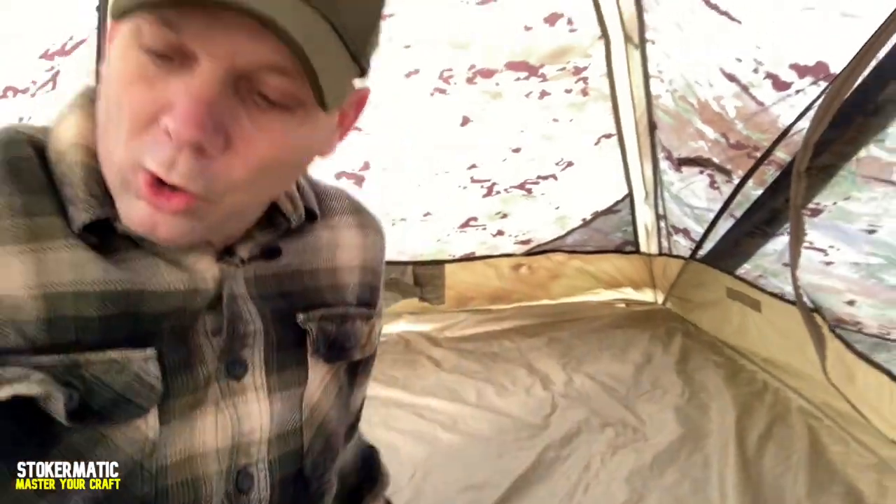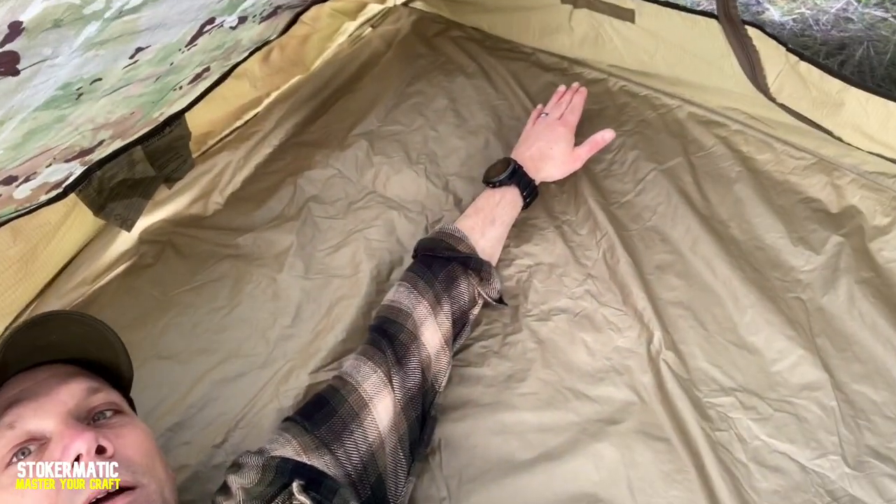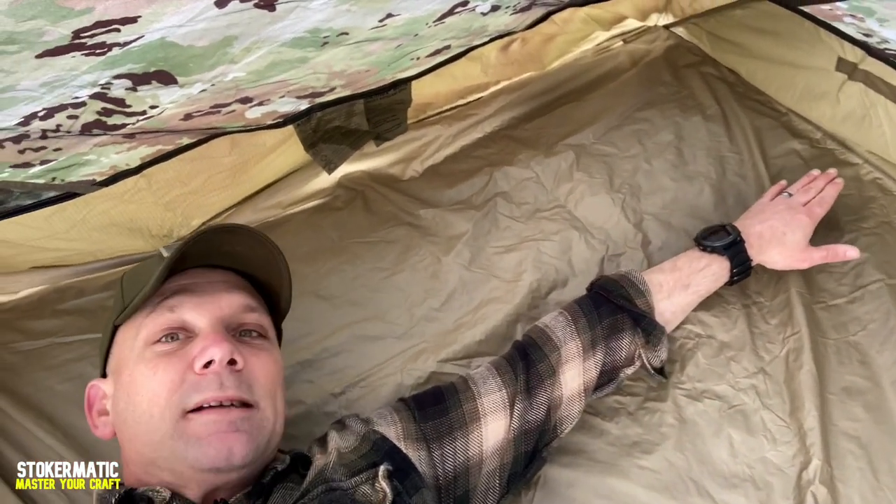Even more so — I'm all the way up against the side, shoulders here, and stretching my arm out past my fingertips is how big this tent is. So yes, you could fit two dudes in here, or you could fit yourself, your dog, and all your gear. It's absolutely phenomenal. This tent is the shizzle.